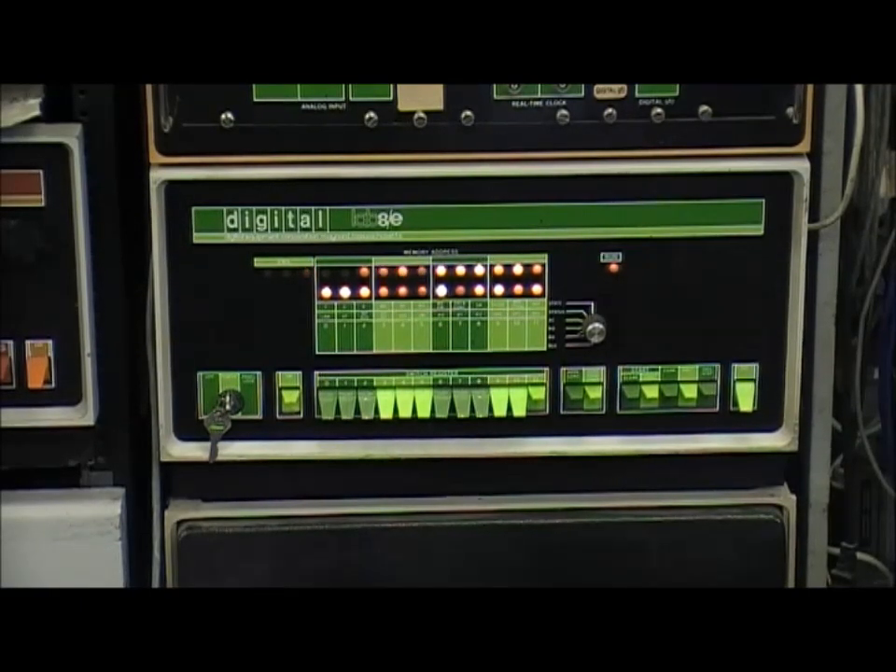I've recently been neglecting my PDP-8 a bit. When I saw some memory for PDP-8 on sale on eBay I thought let's get that — more memory is always useful and it gives me a good reason to fire up the 8. What I want to do today is check out the new memory I've got and run the diagnostics to make sure it works okay.